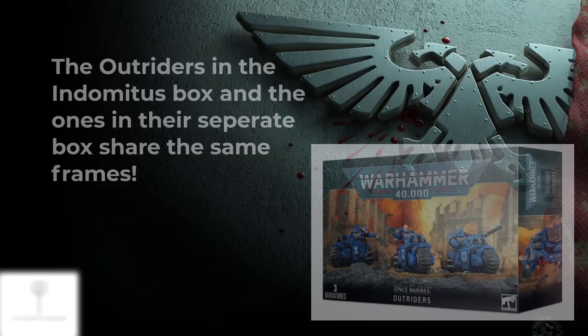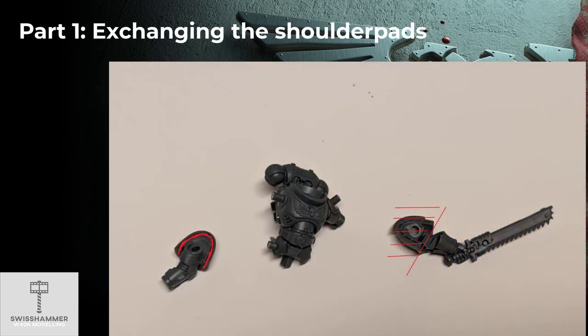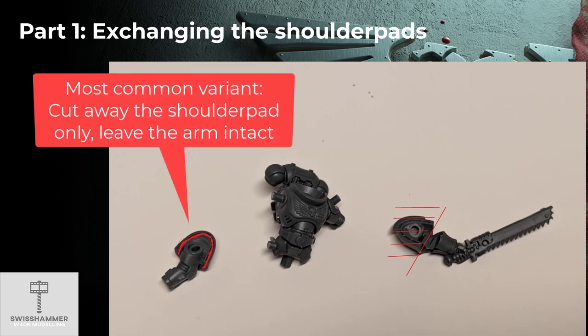The models used in this video are the ones from the Indomitus box, but they share the same frames as the ones available as a separate purchase in a box of three. Unfortunately, the shoulder pads on these guys are already attached to the arms, so there is a little clipping work required when exchanging the shoulder pads. The good news is that most of the arms come as separate pieces, which makes the cutting work a little easier.